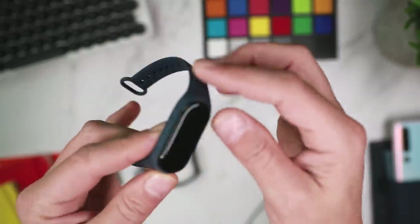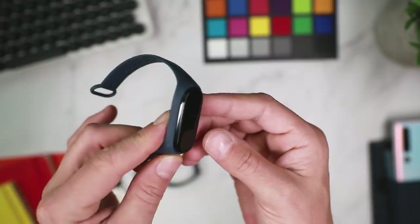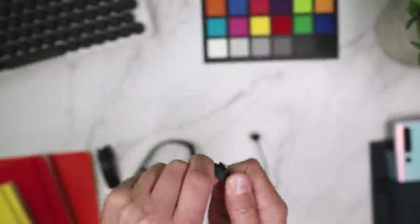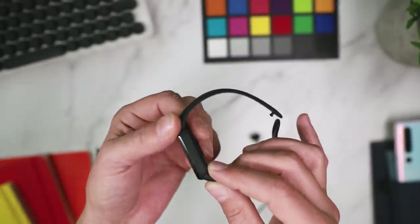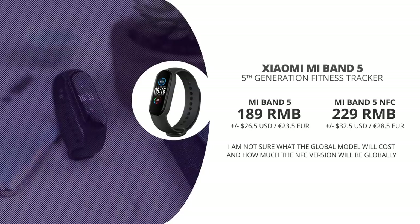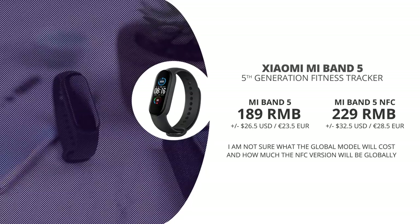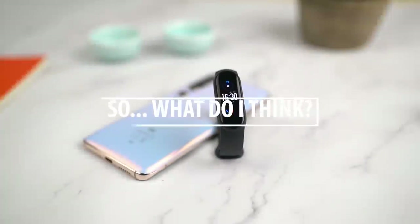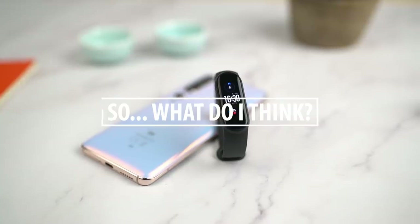You might wonder if the Mi Band 4 strap fits the Mi Band 5 — the answer is not really. It does kind of fit but slightly sticks out at the top, so it's not a perfect fit. In China the Mi Band 5 launched at 189 RMB, which is around 26 US dollars. Xiaomi will start selling the global version soon. The NFC version will come out for 229 RMB, about 32 US dollars, and should also release internationally.